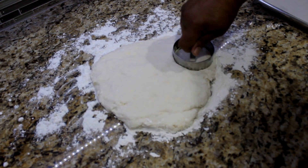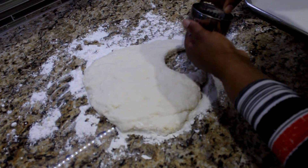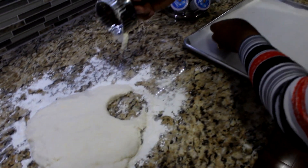Use a biscuit cutter to cut out the biscuits. Arrange biscuits on a baking sheet lined with parchment paper.